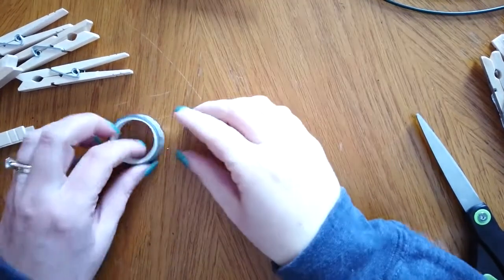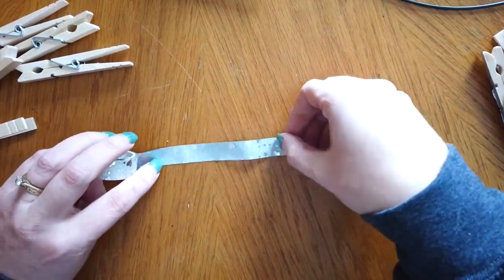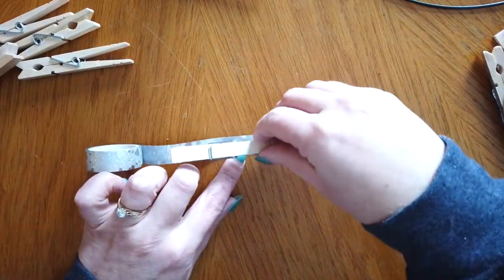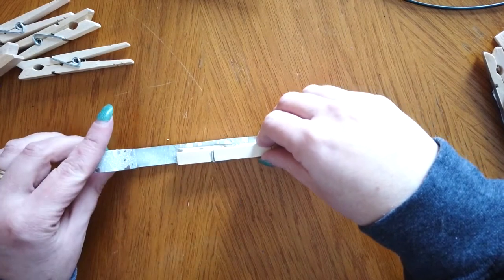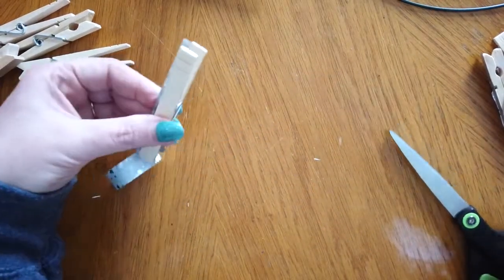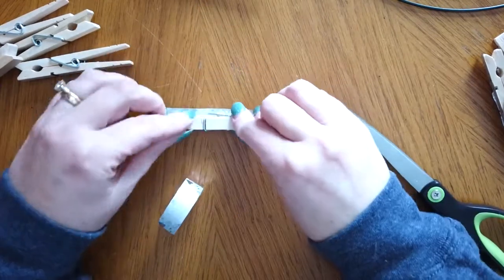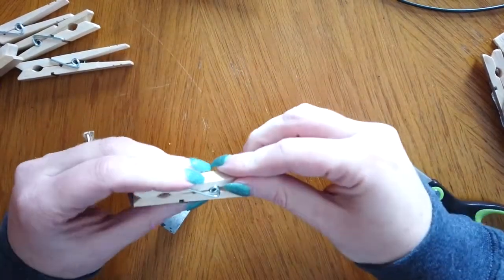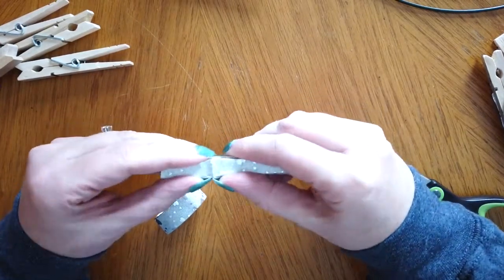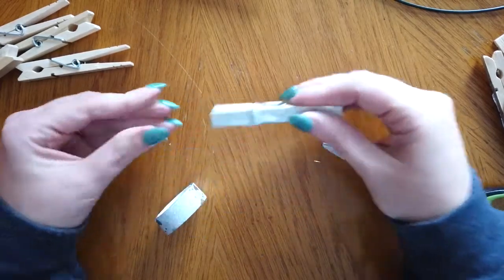The first thing we're going to do is cover our clothespins with the washi tape. Washi tape is sort of like a duct tape but not quite as sticky and it comes in all different designs. I'm just going to roll my washi tape out and place my clothespin on there and then press down so that it sticks. Then I'm going to trim the washi tape to the length of the clothespin. I use my table to push it down and then use my fingers to smooth it out. If your washi tape is wider than your clothespin you can fold it over or you can trim it.